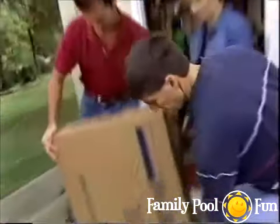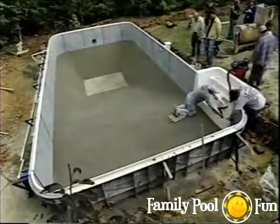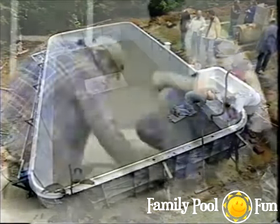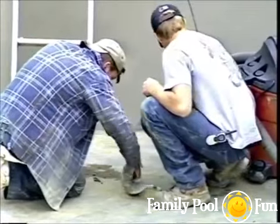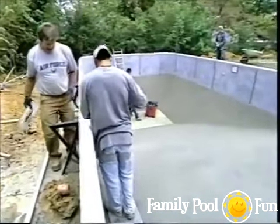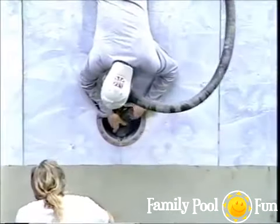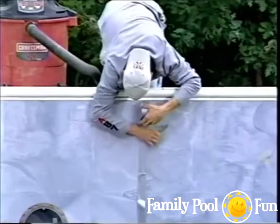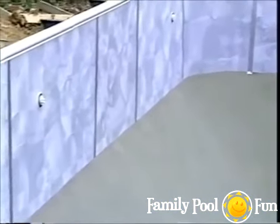Before installing the pool liner, ensure the pool bottom is free of stones, sticks, and footprints. Make sure the liner track and sidewalls are free of dirt or abrasive materials. Use duct tape to seal all wall panel joints and seams to aid in the vacuum process.